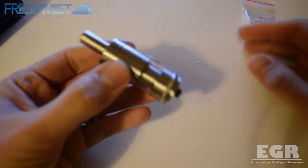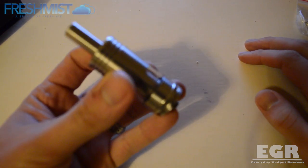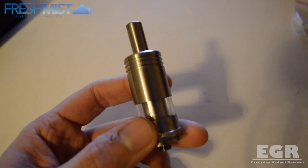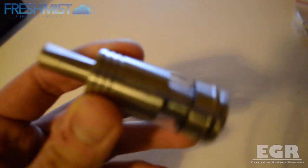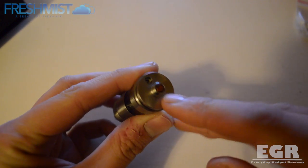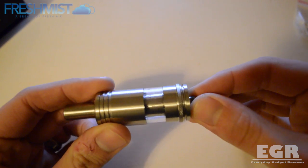Last but not least you get the Fogger V4 atomiser itself. It's a 22mm diameter atomiser holding 6ml of juice, weighing in at around 90g, and top to bottom without the drip tip is around 57mm. You can see the Fogger logo engraved on it. At the bottom you have a copper centre pin which is fully adjustable, and you also get your screw hole for adding e-juice.